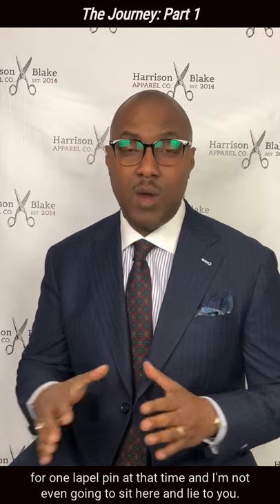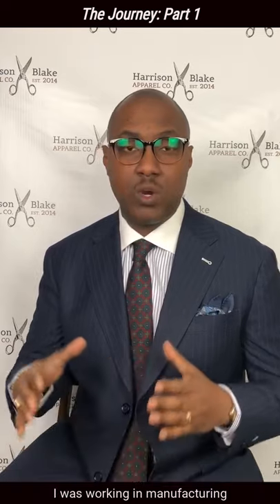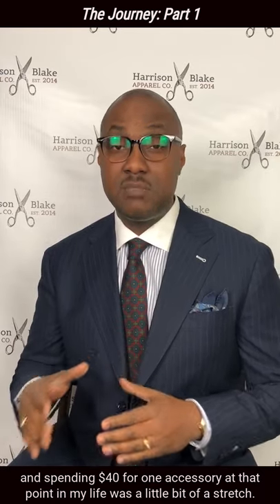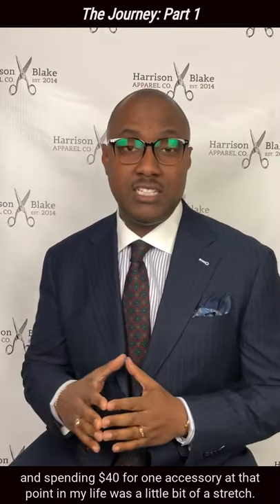I'm not even going to sit here and lie to you — I was on a budget at that time. I was living in Michigan. We're coming out of a recession. I was working in manufacturing.